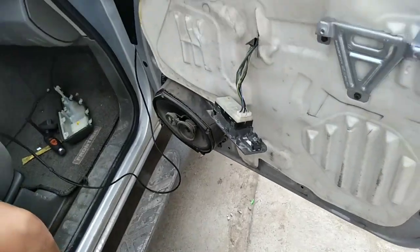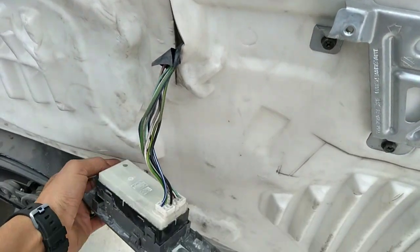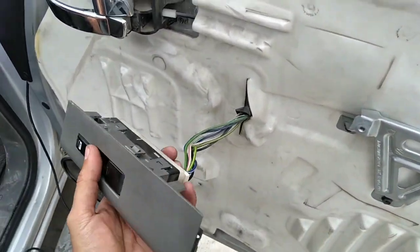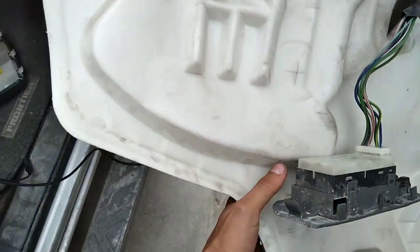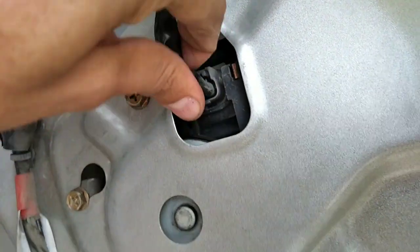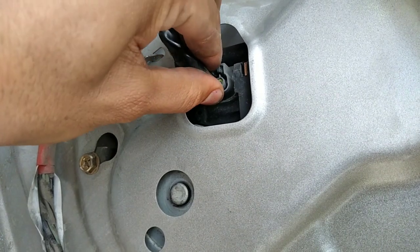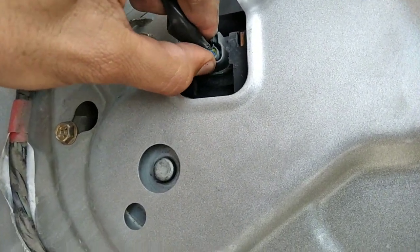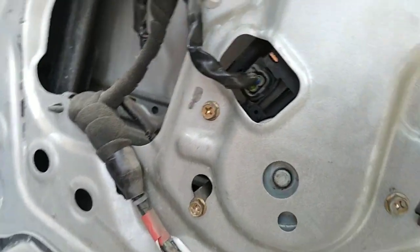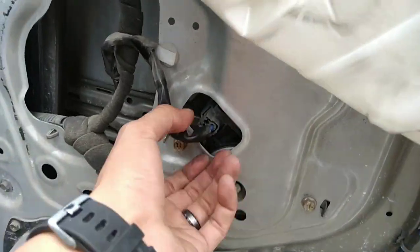The problem we have with this window is that only when you hit the door it starts working. So right now I've removed the door panel, plugged back the switch, and I'm gonna test here on the motor to see if we're getting any power and ground going to it. If we're getting power and ground, that means the problem is gonna be the motor. If we're not getting power or ground, that means the problem is gonna be in the switch.